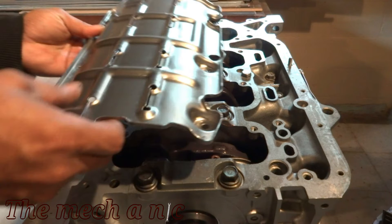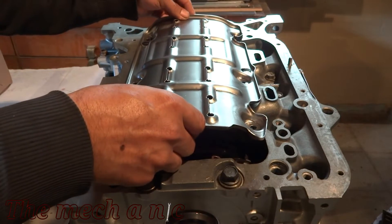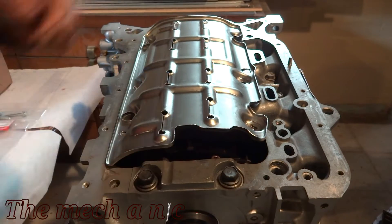Now it's time to install the baffle, but first you want to make sure you have a bolt threaded into this hole right here, because if you don't, you're gonna have low oil pressure once you start up the engine. Now we can install the bolts.